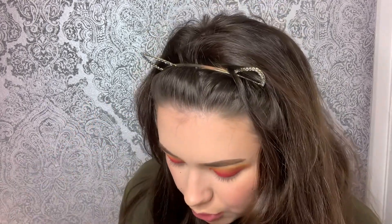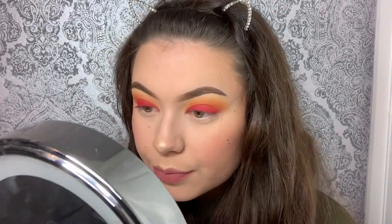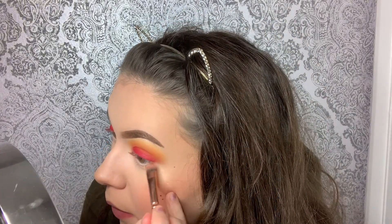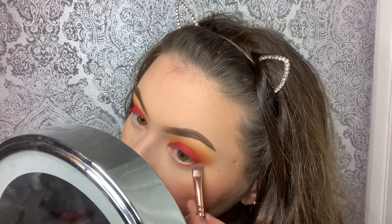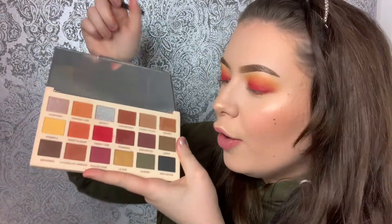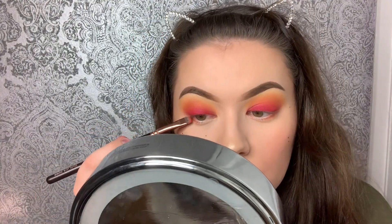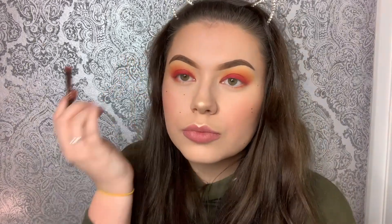Obviously when you've finished blending them out, you can then go and darken the pink at the bottom, which is what I'm doing. Under my eyes, I'm just gonna take a little bit of the Sweet and Sour on my smudgy brush and smudge the corners in. Then a bit of the red shade, and I take that in the corner as well. Then I carry on with the light orange.